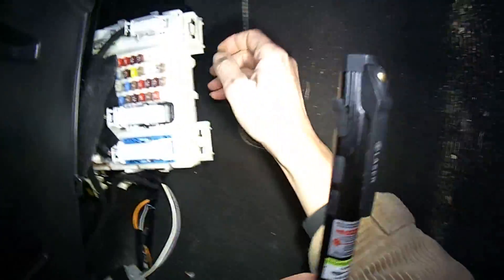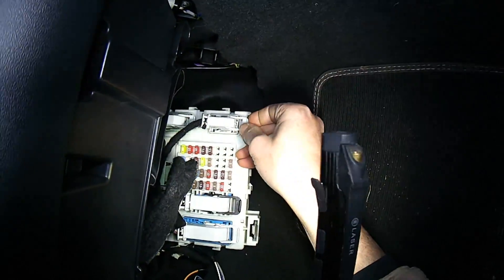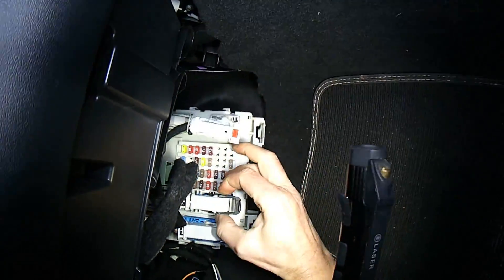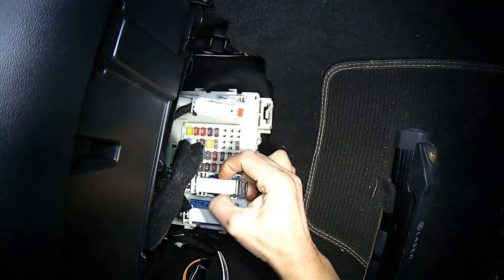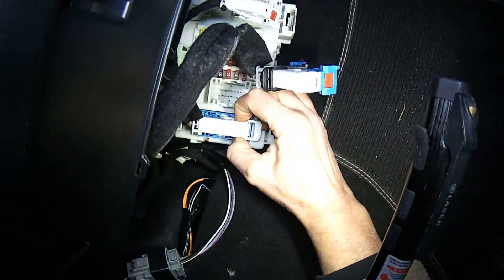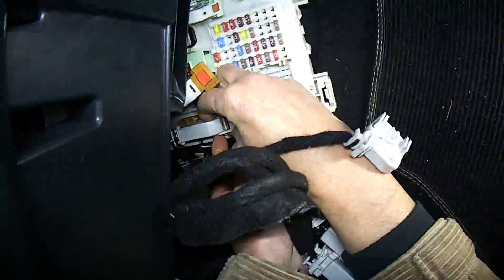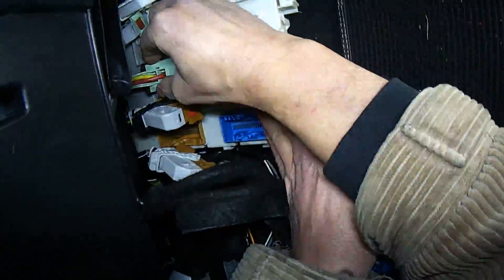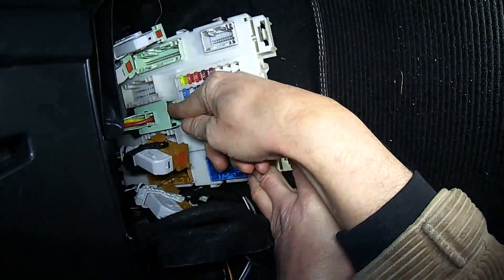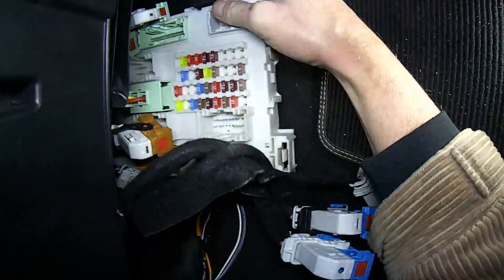If we look under here, these multi-plugs have got to be unclipped. You'll see there are little locking tabs either side and they come out like so, so you have to nip those in. This last green one has a little black slider that you push up. You may want to get a screwdriver — sometimes you can get a bit more pressure by pushing these tabs at the bottom.